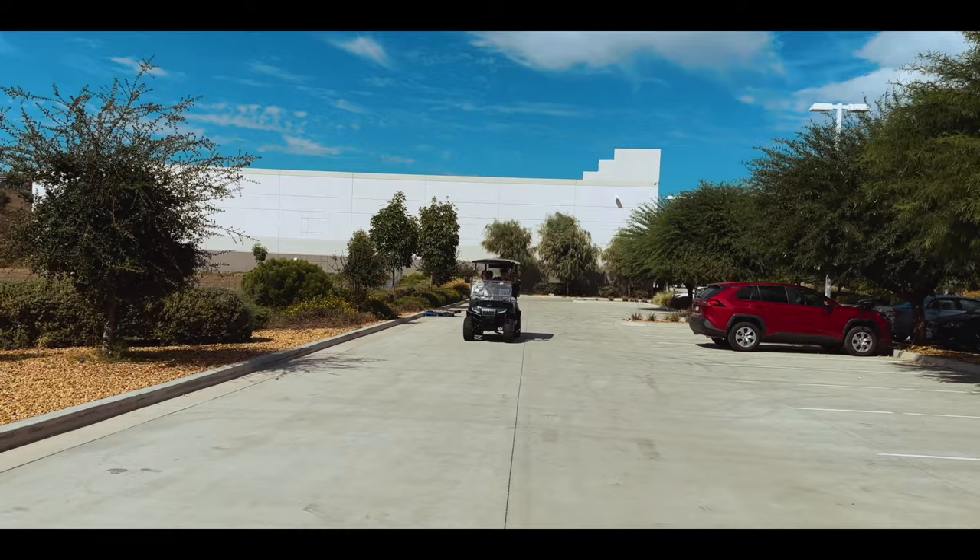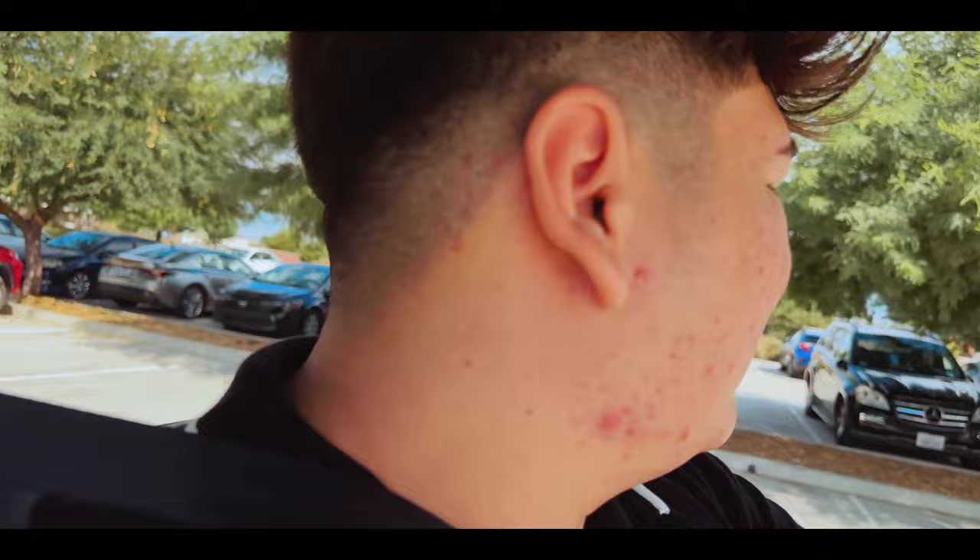Equipped with quiet tires and an independent suspension system, the Maverick 4 drives butter smooth at a max legal street vehicle speed of 25 miles an hour. Pair that with a tight turning radius and every drive is adventurous.